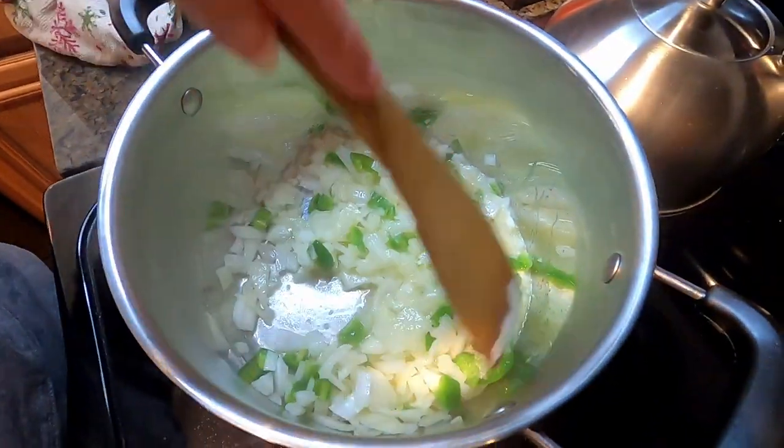Man, this smells so good already. Welcome to the Salty Strikes Fishing Channel. I'm Kim, and today we're going to do a catch, clean, and cook — the bluefish chowder.